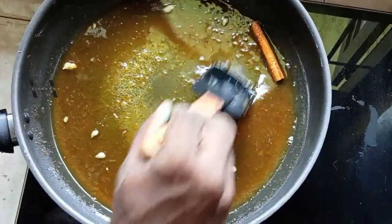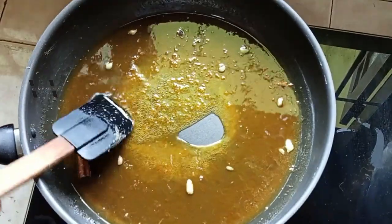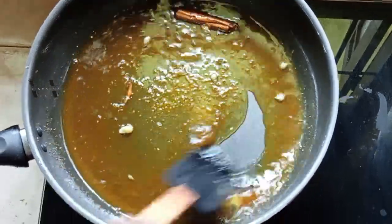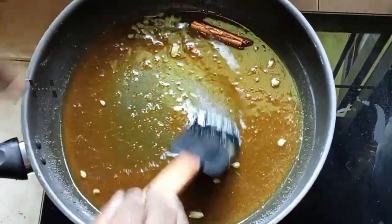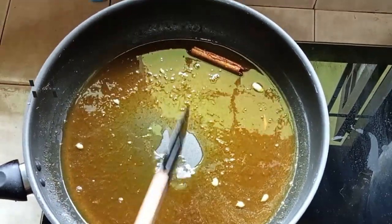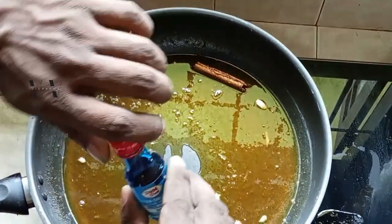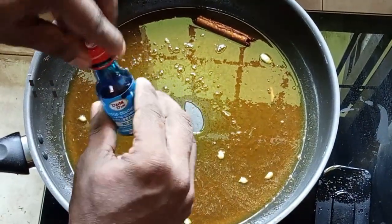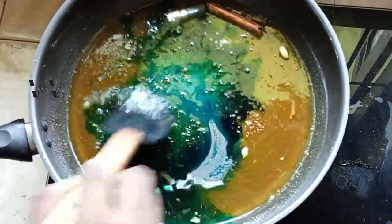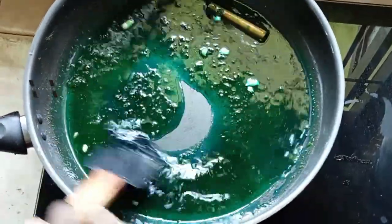After three minutes we can switch it off. Once this cools we can strain it into a bottle. Before straining, add just one or two drops of blue food color, mix it in, and let it cool before straining.